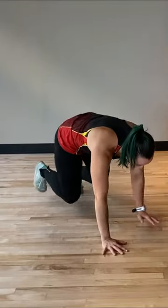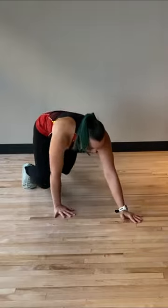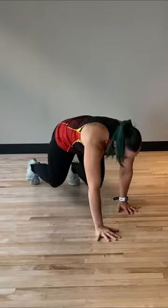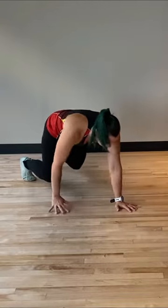To move in the bear crawl, you want to make sure that you are moving your opposite hand and leg at the exact same time, never letting your arm or your leg get too far away from you. This is going to keep your core engaged the entire time and maximize the benefits of that bear crawl.